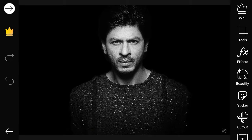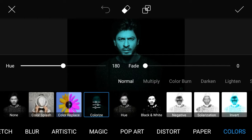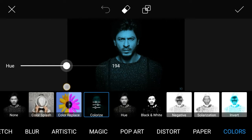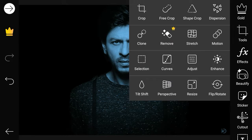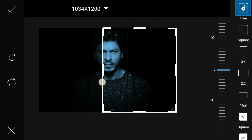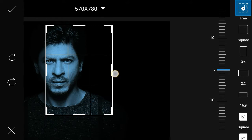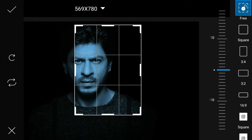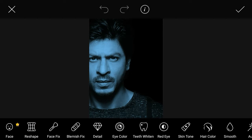Go to Effect. Go to Colorize Tool and adjust. Select beautiful, cool, and ice color.